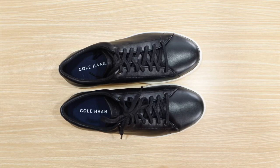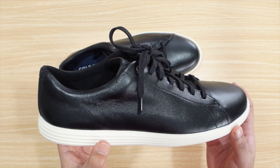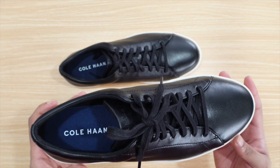Hey, Jay here. I want to do a quick review of the Kohan Cross-Court 2 casual shoe. I actually got this shoe because I needed something to wear when I want to look a little casual but not too dressed up. The overall quality of this shoe is amazing and the comfort is really great.